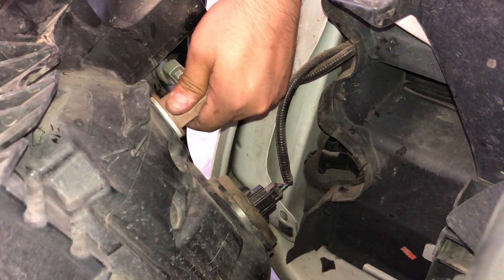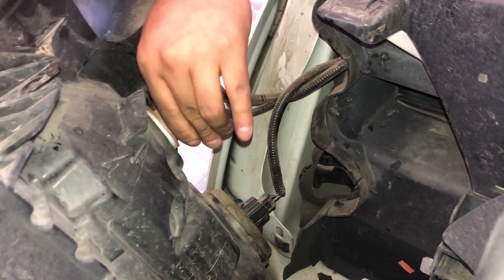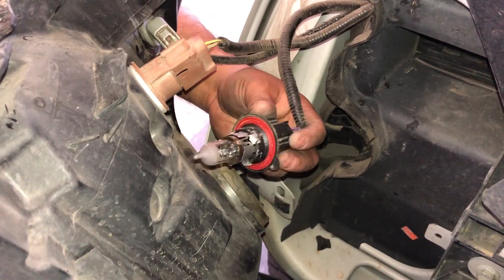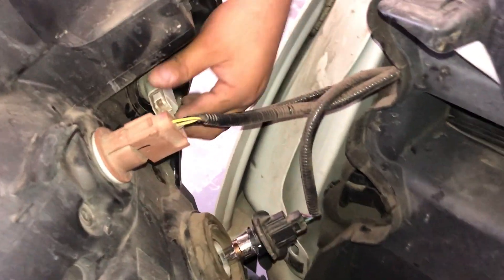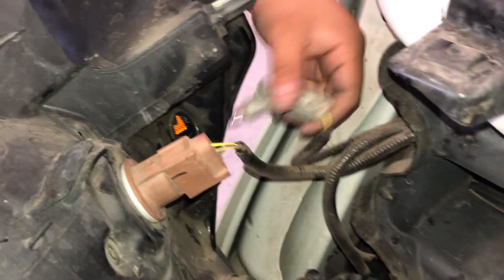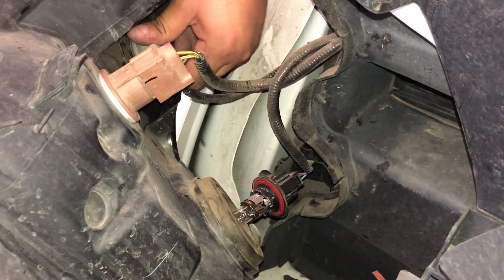At this point, your top bulb is going to be your turn signal — we already installed these. Again, these are the T3157s in amber, and they are the non-hyper flash bulbs in a standard socket. Do not use the CK models because they will not work. On the bottom is your H13 halogen bulb — we're going to replace this with the LS H13. If you're interested in replacing your side marker, it's right here on the side and it's actually a T10.